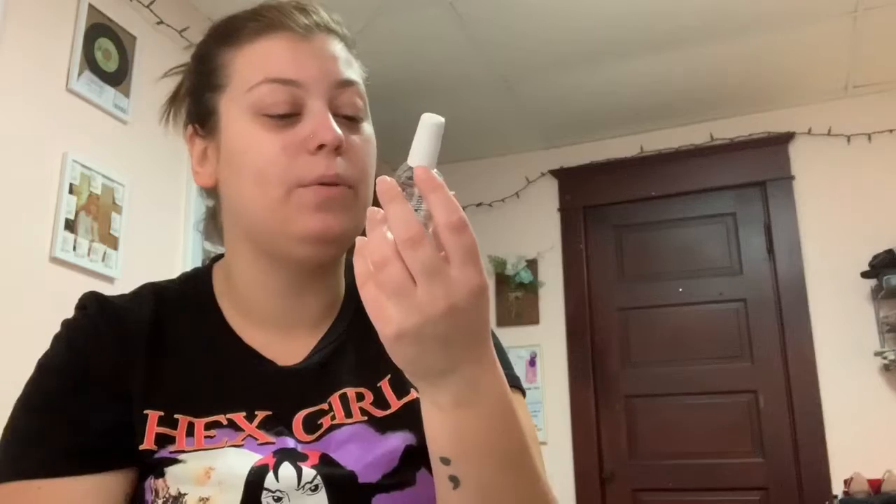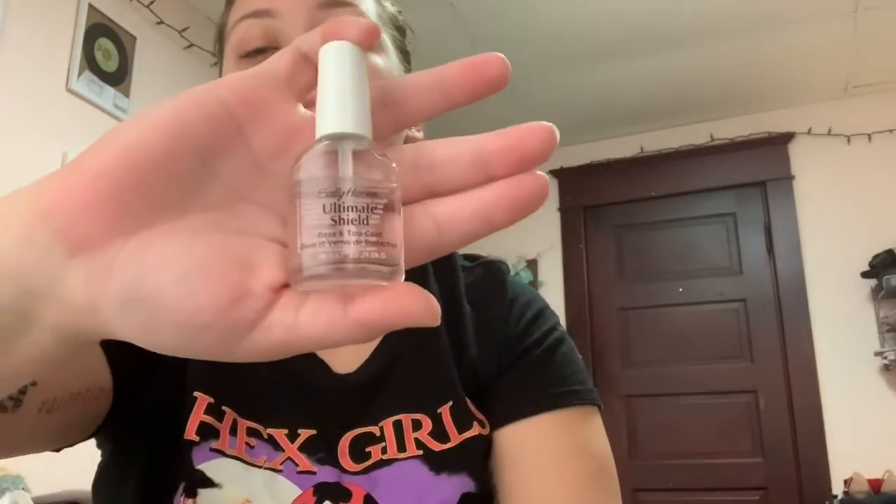I really wanted a nice Christmassy red, so this is the color I'm going in with. I have a top coat by Sally Hansen - Ultimate Shield top and base coat - and then my top coat that I adore is Out the Door, America's number one super fast drying top coat for nails, by INM.